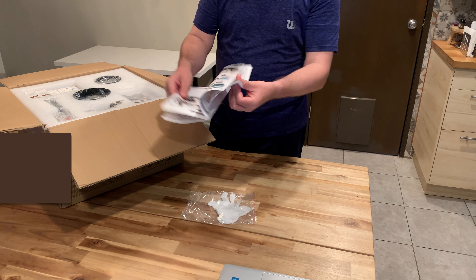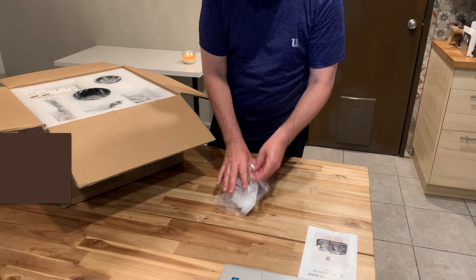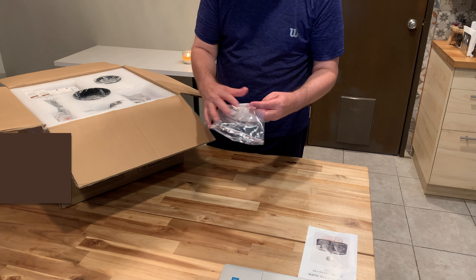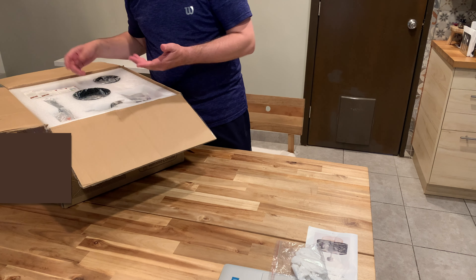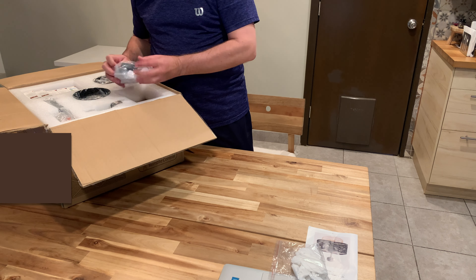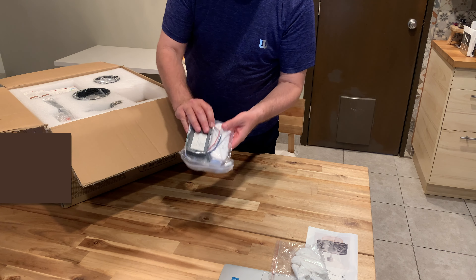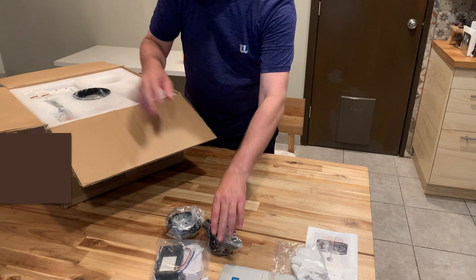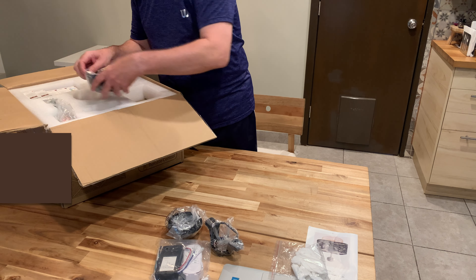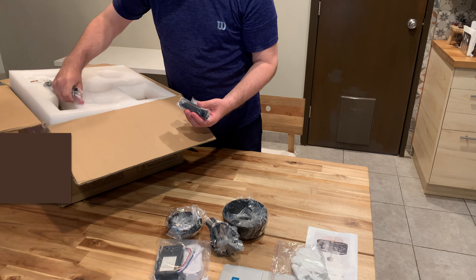You get the instructions to install it, everything you need, all the things that you have to do, gloves for handling everything. And this is the remote for the fan and the lights. These are the different accessories to install it — all what you need, cables, everything.